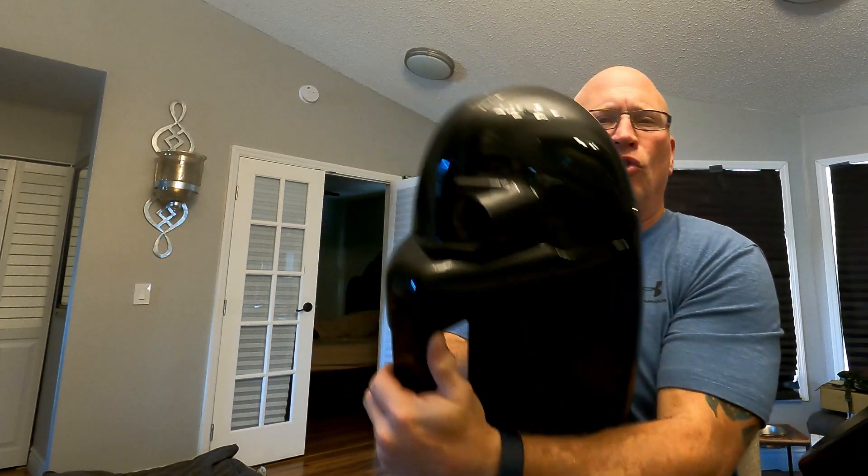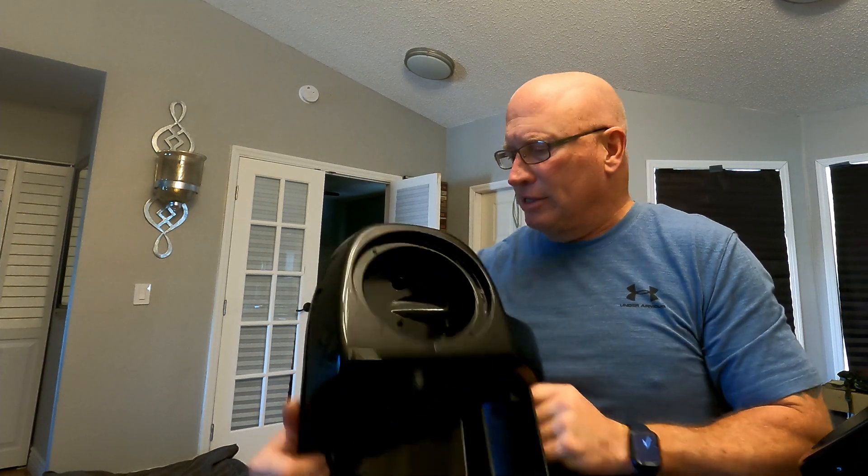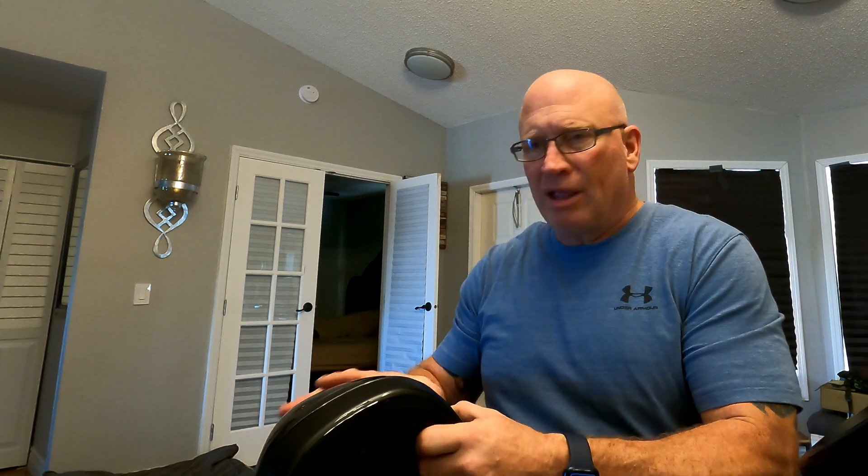They both weigh about the same and look exactly the same. But let me tell you where the difference is. You have one screw — I'm going to have to take this off to show you. If you have a Harley and you don't have one of these magnetic tools to retrieve lost screws and stuff, you don't know what you're missing.